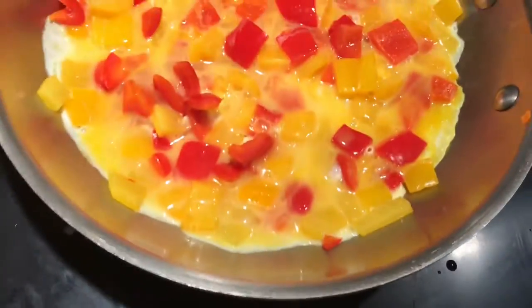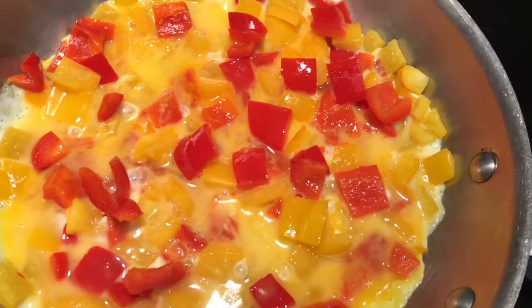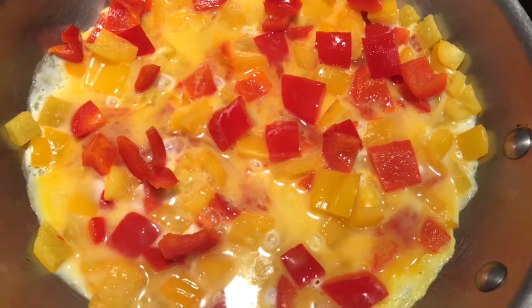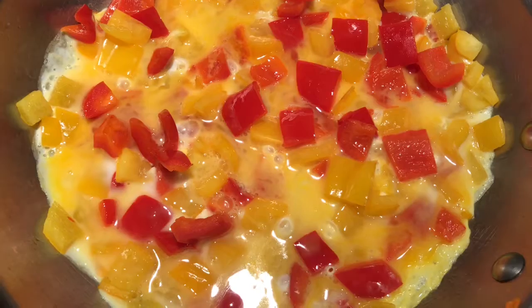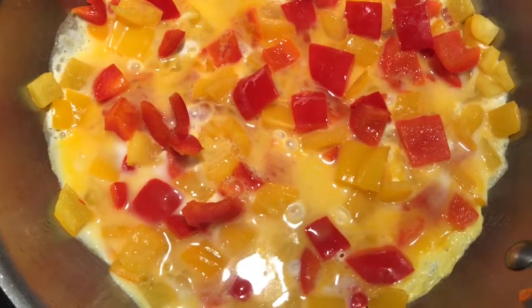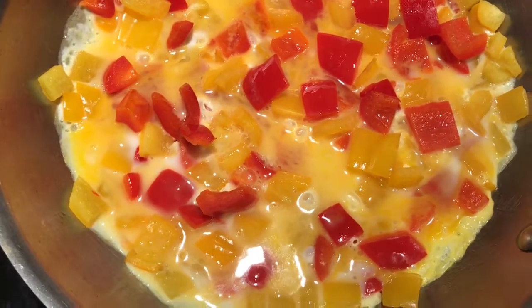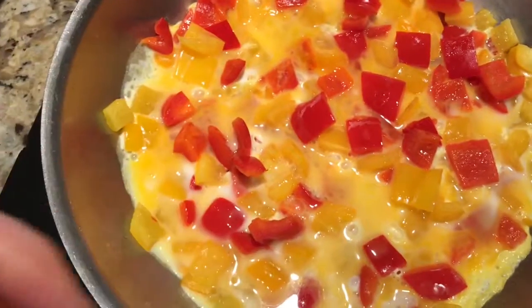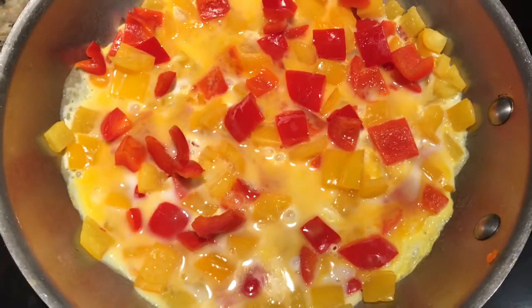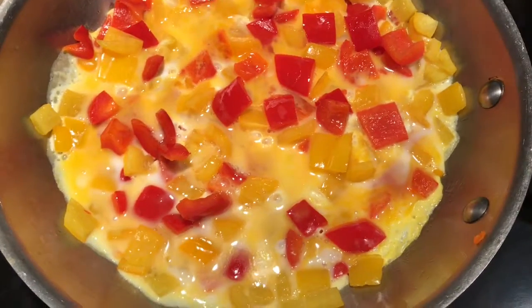I'm just gonna let this cook. Another way to do an omelet is to sauté your veggies, take them out of the pan onto a plate, cook your egg, then put the veggies in the middle. Really the possibilities are endless with eggs — it's just how far your imagination takes you. I'm going to serve this with a gluten-free pumpkin spice bagel from Trader Joe's with a little almond butter on it — that's my lunch-brunch for the day. Breakfast is good at any meal! If you agree, drop a comment below and let me know your favorite breakfast to cook any time of day.